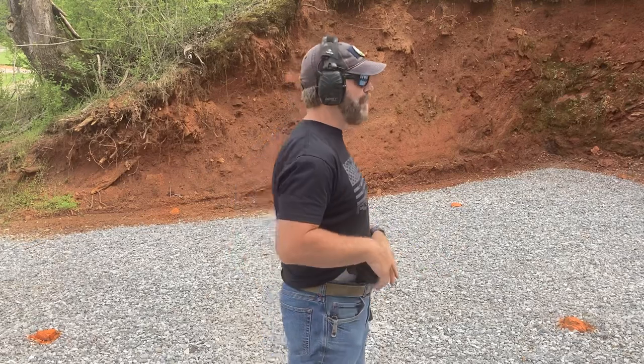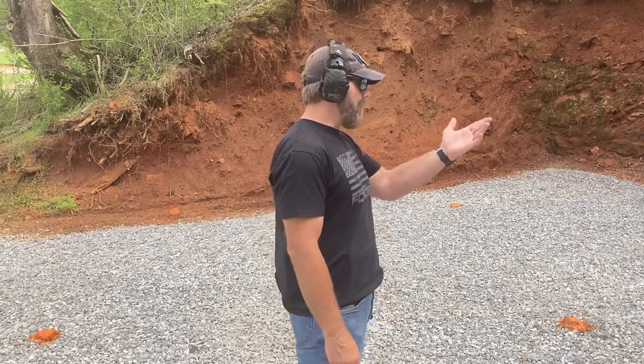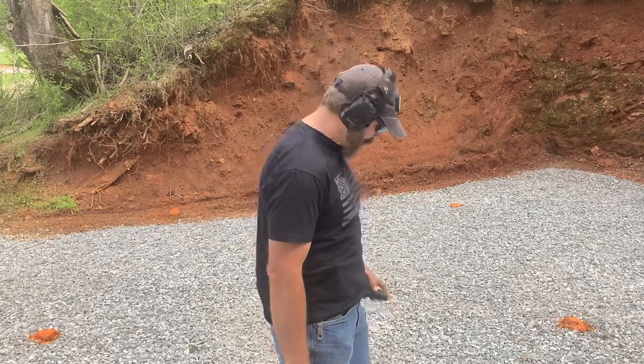As Tom Givens says, what happens to paranoid people? Nothing. Check the gun — we're ready to go. I have a three-second par time for this draw and fire two shots, so don't look for a sub-second draw on this. I'm going to draw with an 80-20 speed, have a focus sight picture, and when that dot settles in there, I'll precisely press the trigger. Stand by.